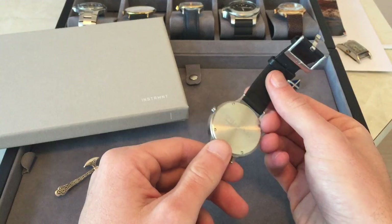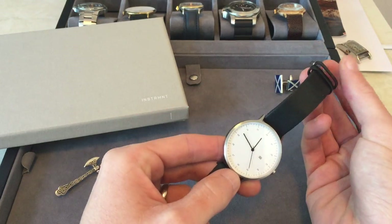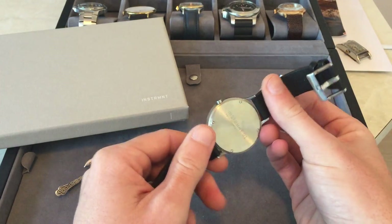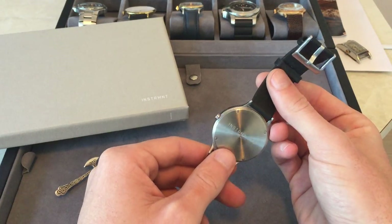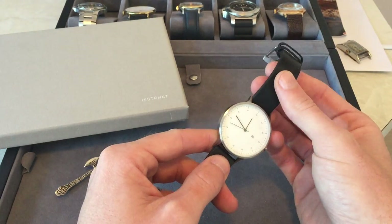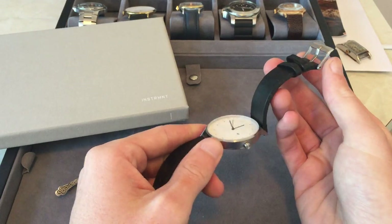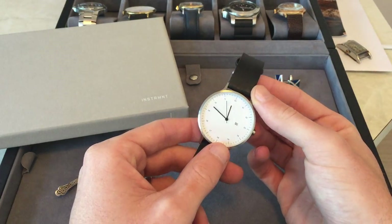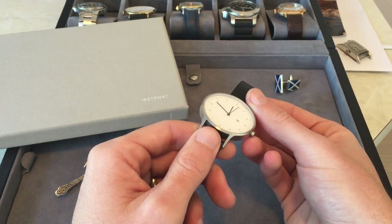People buy watches for different reasons and I bought mine because it was a personal decision. The watch is made in Scotland and was designed and conceived by two Scottish guys. I actually used to live in Scotland, just in a town outside of Glasgow called Hamilton, and I wanted something to remember Scotland by. Another reason was all my ancestry is obviously Scottish as well, and I thought it's great to keep that heritage going even through materialistic pieces.